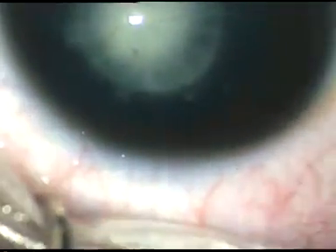Dear colleagues, this is congenital lenticular cataract in a 10-year-old girl. I have taken up this case for surgery. Let us see how it was done.